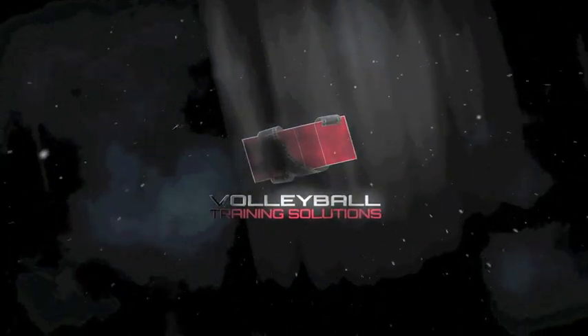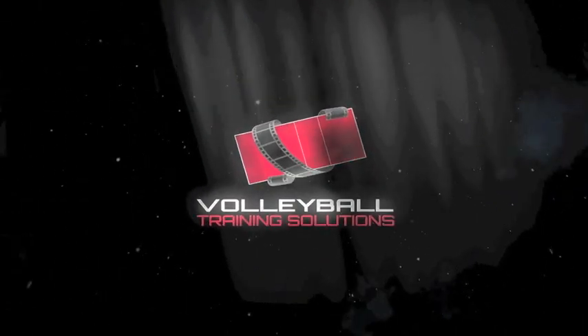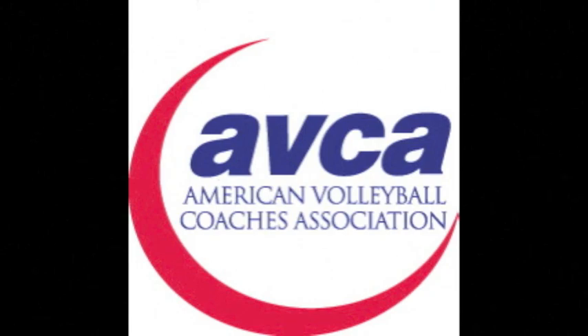The ABCA Video Tip of the Week is presented by Volleyball Training Solutions, an educational resource and interactive website for volleyball coaches, and brought to you by the ABCA. Recently, Front Range Coach Jim Ray and myself visited with Toshi Yoshida, former USA Women's National Team Coach. In this video, we focused on the key components of running an effective slide. We hope you enjoy it.